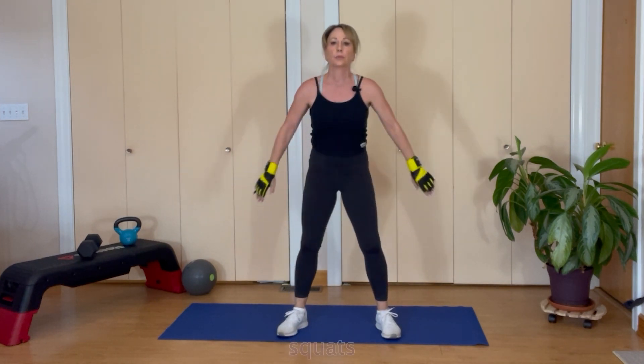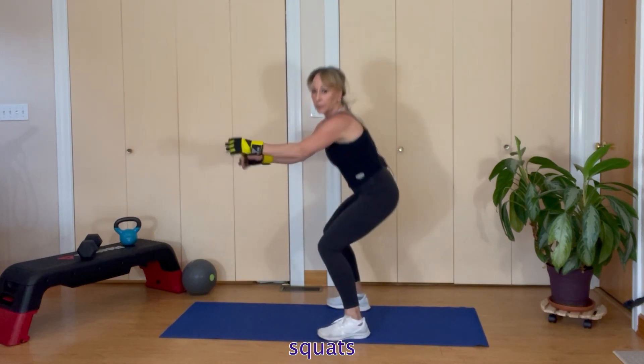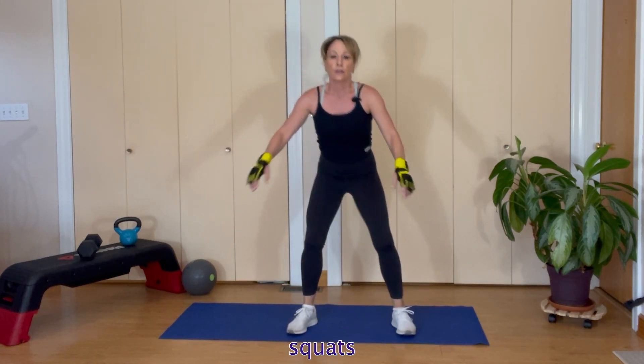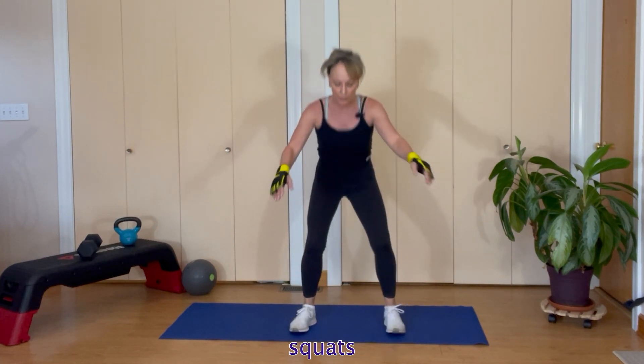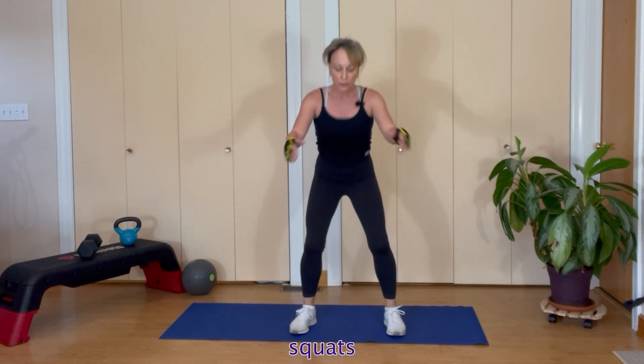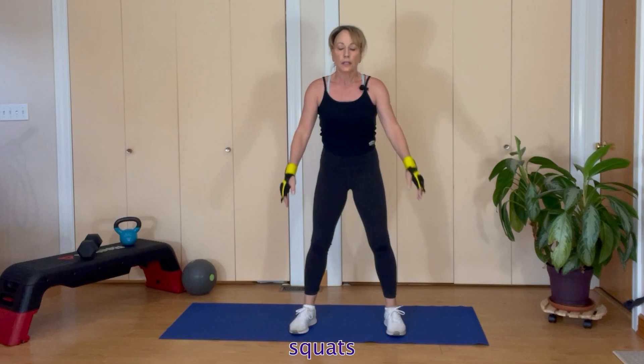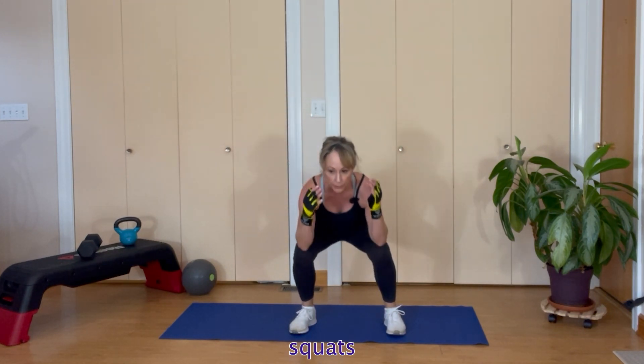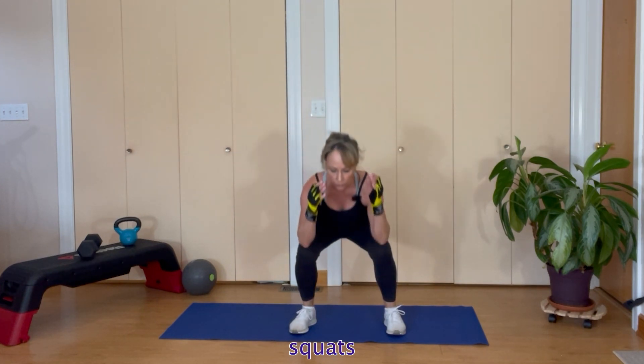Keep going with the strengthening — twelve bodyweight squats. Straight down, your bottom goes back. When I turn to the side, it's just so you can see my profile, what's going on back there. Stay down here, stay low for eight counts — and all the way up.